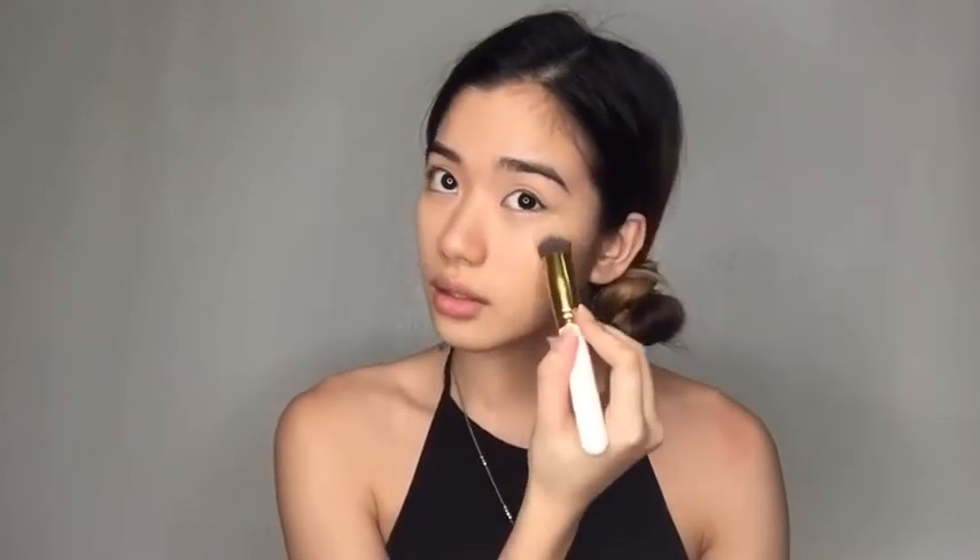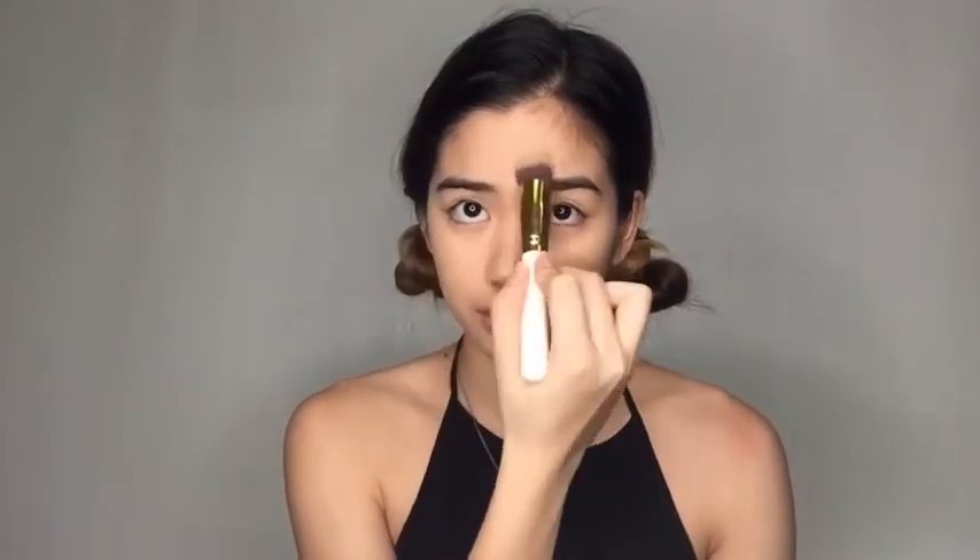Just blend because of course you won't want to leave some concealer powder on your face. Then I'm going to apply some powder under my eyes and where I put the concealer so that it sets in. I'm going to grab a brush and powder up the rest of my face for it to be set.